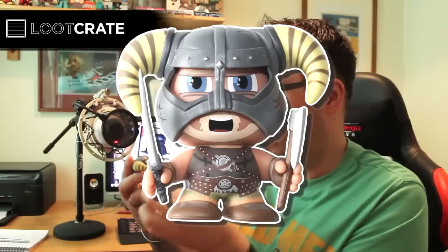It's the Dragonborn himself, with his sword and his axe at hand. That is really good.